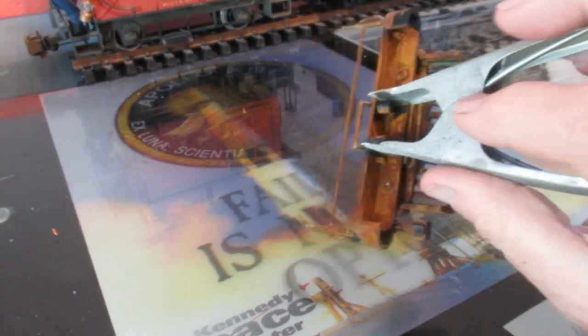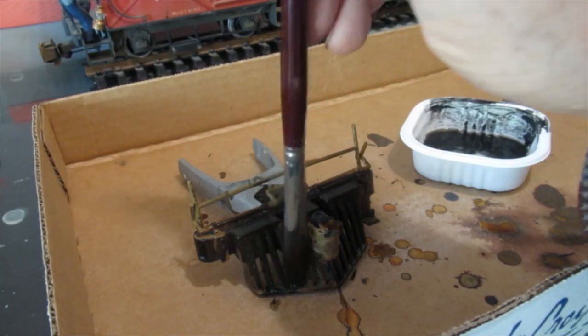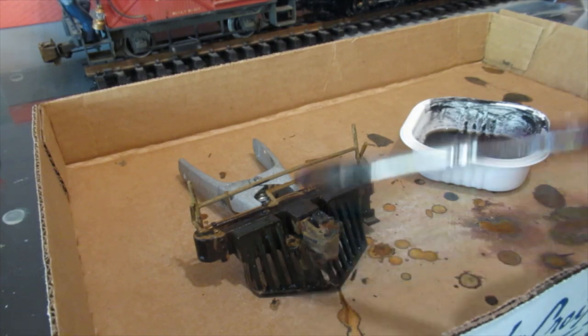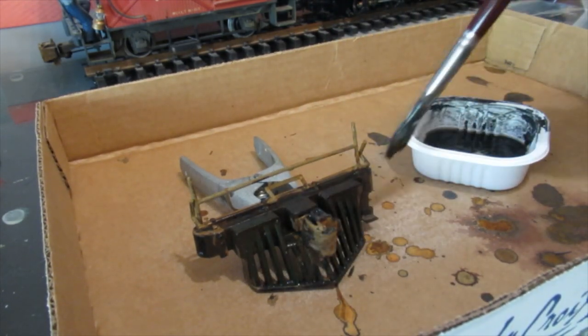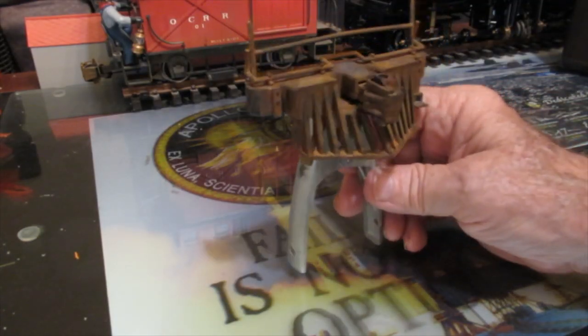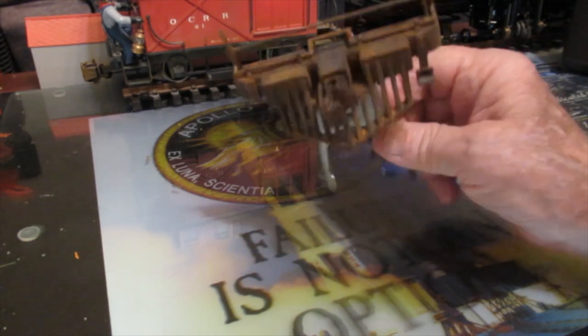Unless of course you're a really good artist and you can blend all the various shades and textures. Somehow I missed some spots, and I wanted to represent a piece of junkyard equipment that's been there for a long time, so I'm applying a second coat. The next morning it really looks like rusty metal because the surface is rusty metal.